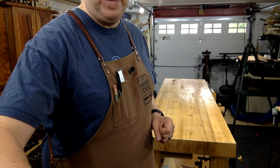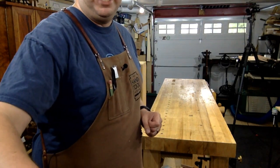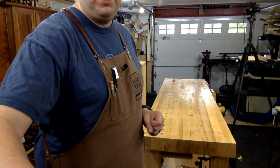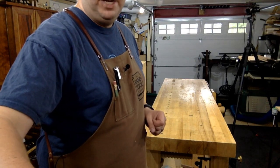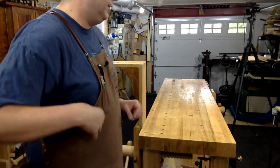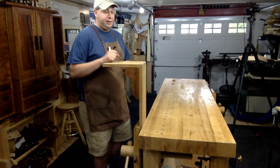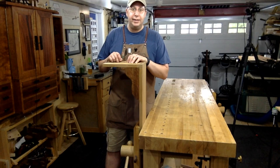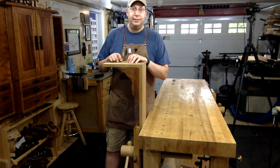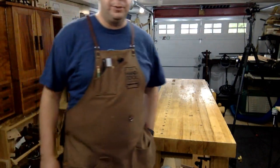Yes, I have worked with black locust in its traditional sense — making posts, fence posts and fences. Super, super hard stuff. But a lot of it was green, so it was easier. I found the green stuff to be similar to white oak, still hard though. A lot of nasty tearout and grain, and a lot of silica in it as well, which is why it's great for fence posts.